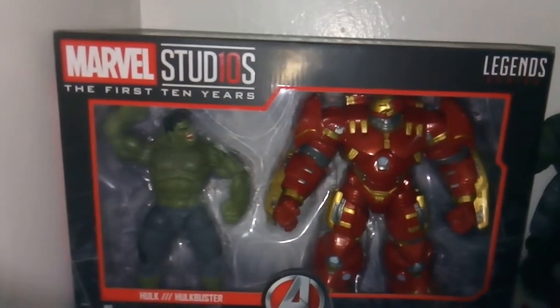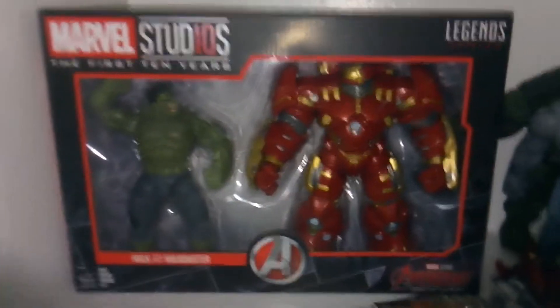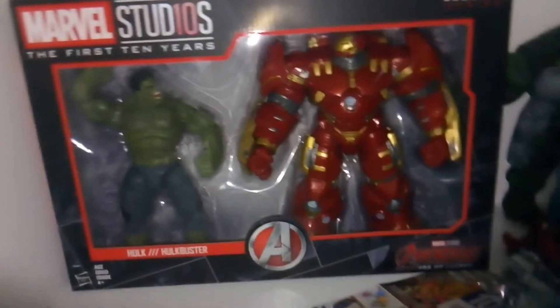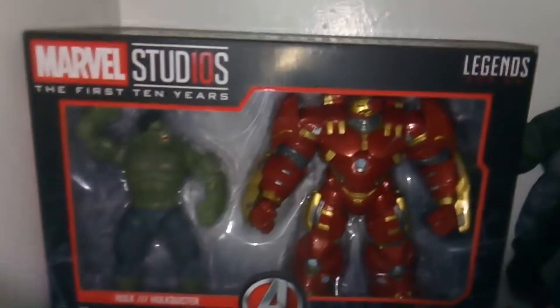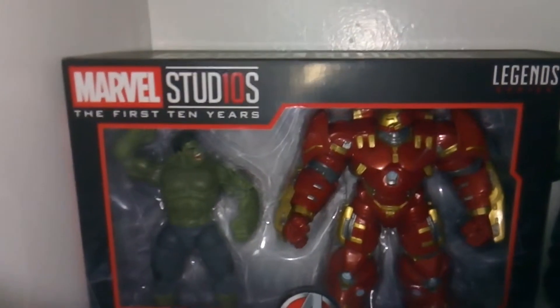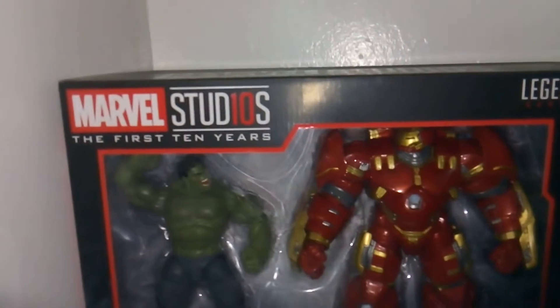Hey guys, welcome to Tartistory 7. I'm reviewing the Marvel Studios Marvel Legends First Ten Years Hulk versus Hulkbuster set. This thing is so big the box is hardly fitting in my little cabinet display here. It's massive and really heavy, but really cool. I love how they sneak the 'ten' in there, and at the top we have Marvel Studios the First Ten Years. We've got Hulk and Hulkbuster with a nice clear view of them packaged, the Legends Series logo, the Avengers logo, and the Avengers: Age of Ultron logo.